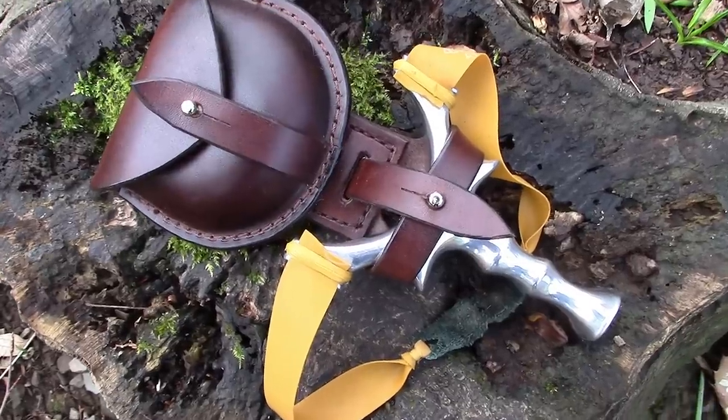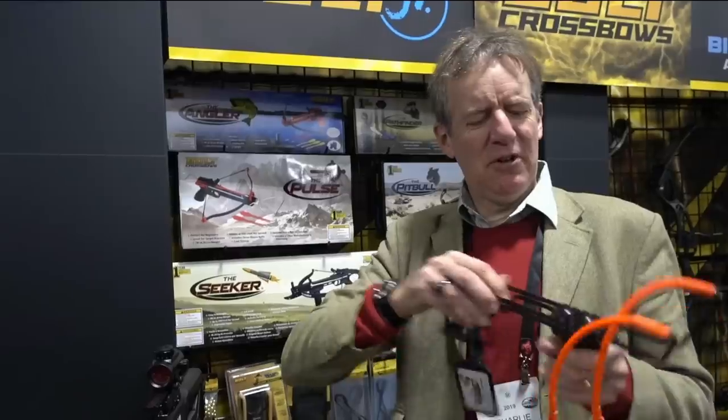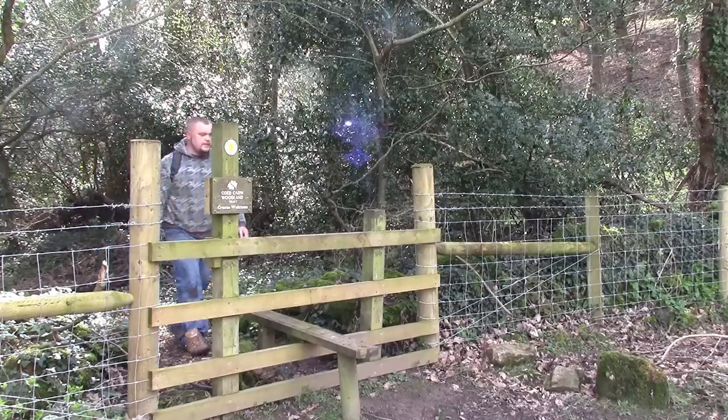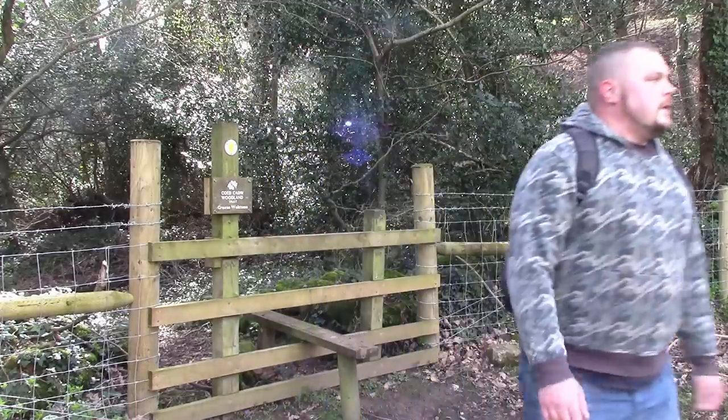Hello and welcome to episode 3 of The Catapult Show. We have a jam-packed show for you today. We have four product reviews, a little exclusive from Charlie from Fieldsports Britain who found some catapults in Las Vegas, the usual top tips, and mooches at both the start and end of the video.